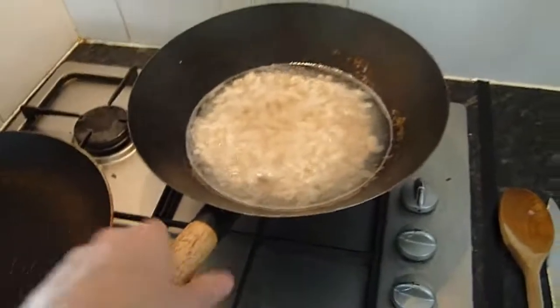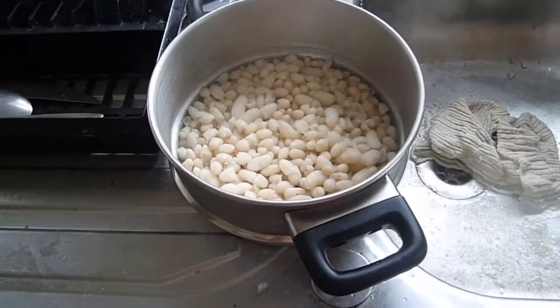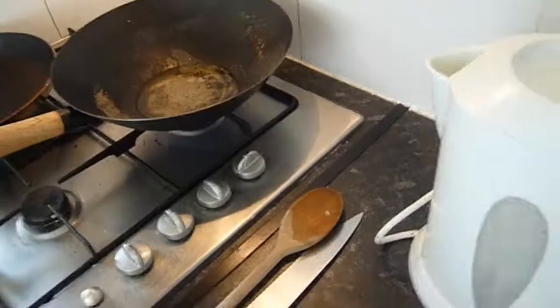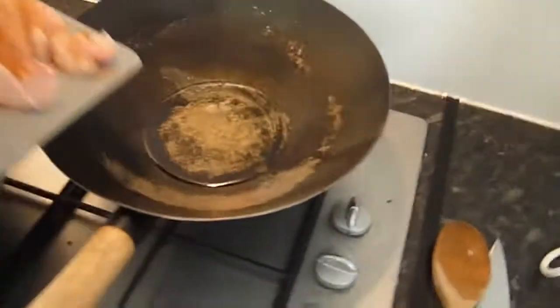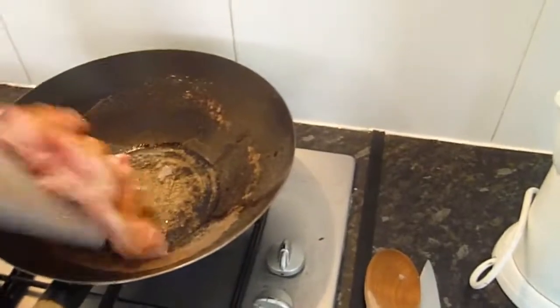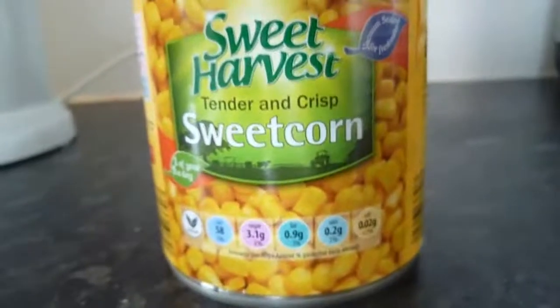Beans are now defrosted, so I'm just going to drain them. Now time to stir fry. While that's cooking — it's going to take about 5 minutes — open up and drain the sweet corn.